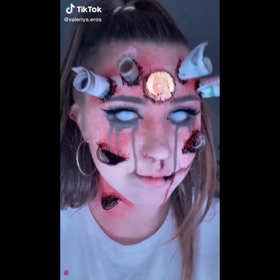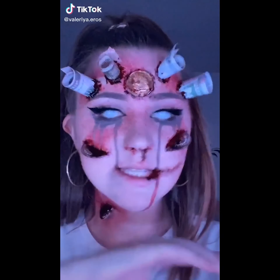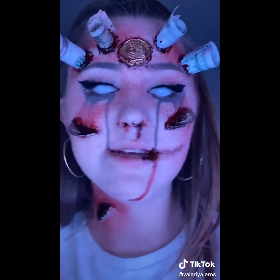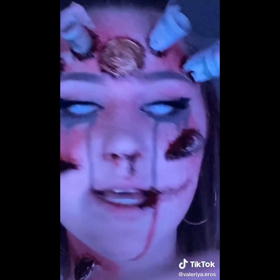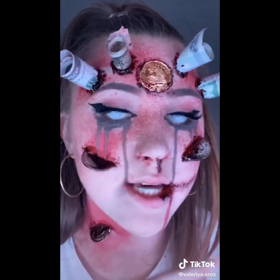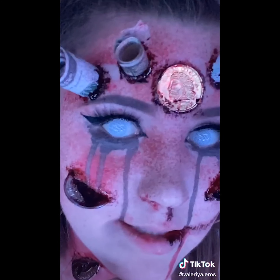Hey, what's up, you little freaks? Guess what time it is? It's time to take this off again. This is a look from my Seven Deadly Sins series — this is Greed, as you can tell. I'm gonna start by taking my contacts off because I can't see. Much better. Time for the good stuff. That was easy.